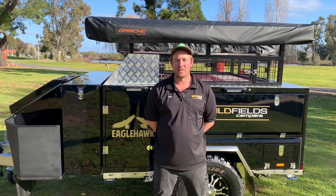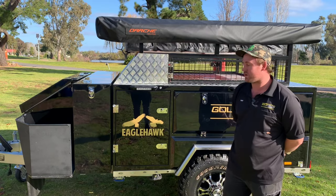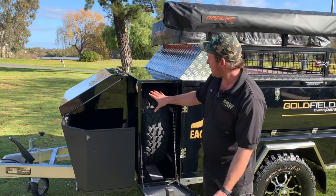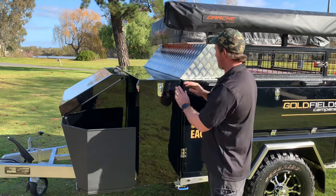Hi, I'm Trent from the Goldfields campus. Today we're going to show you the Eagle Hook — it's just a storage walk-through. We're going to start at the front, with this compartment just here. It's got a 16-inch spare wheel. Nice and simple.